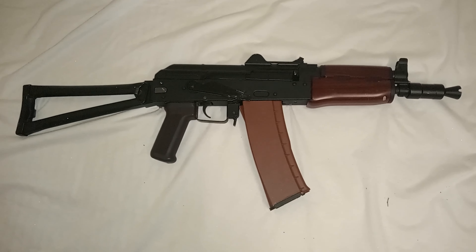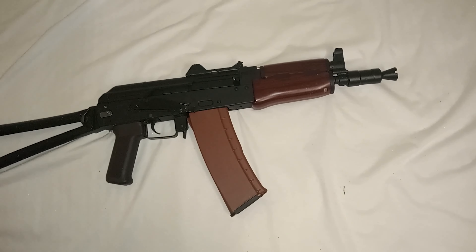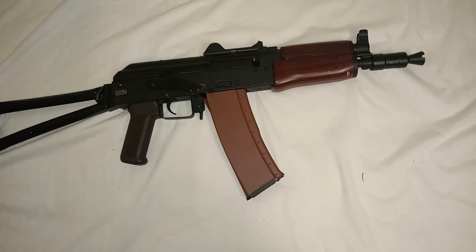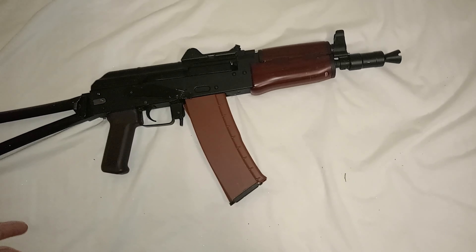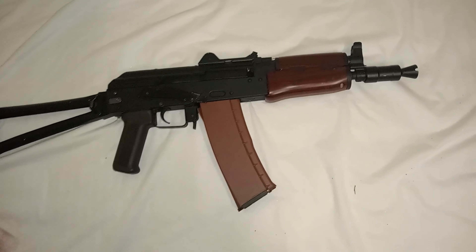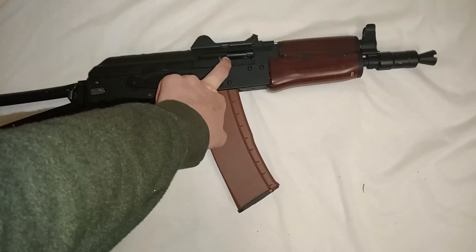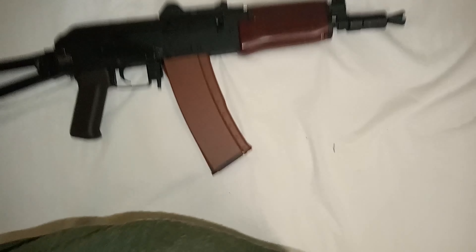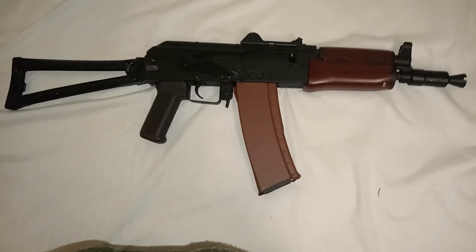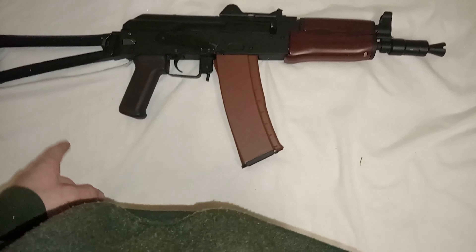This is the AK-74 electric blowback variant. This blaster is running on an 11.1 volt short battery with Mini Tamiya connector. It has an electronic blowback and a high-capacity mag in it, fake wood handle, fake wood front guard.